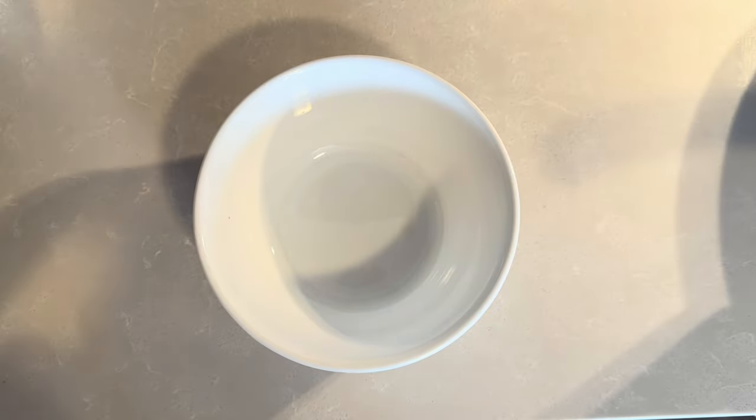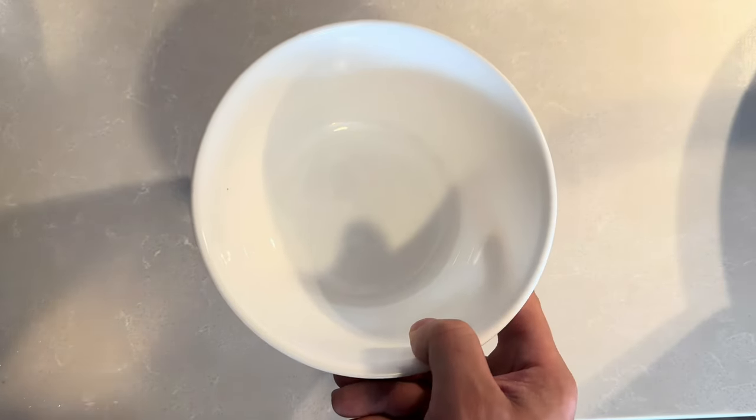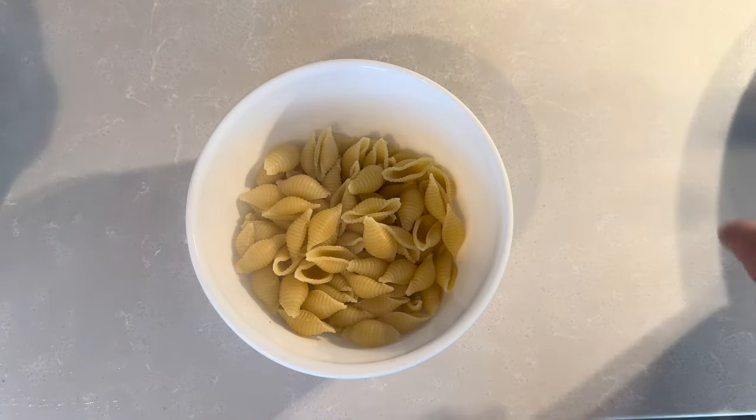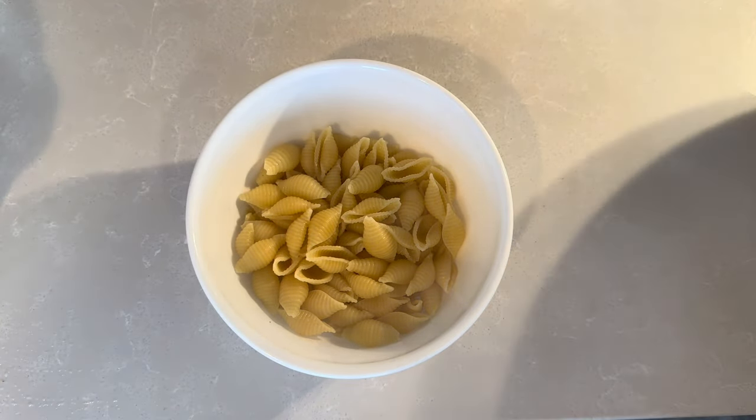Everything's all done and ready to go. First you start off with the shells in the bowl, and then throw in the good old sloppy goodness on top.